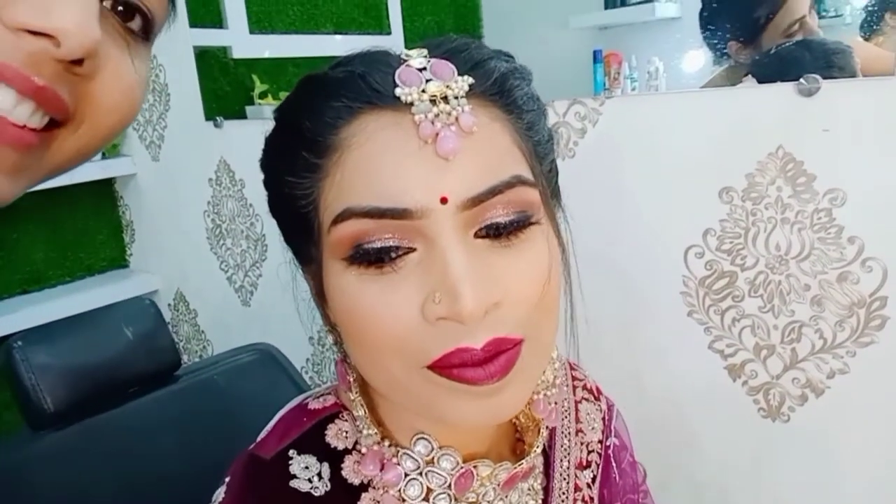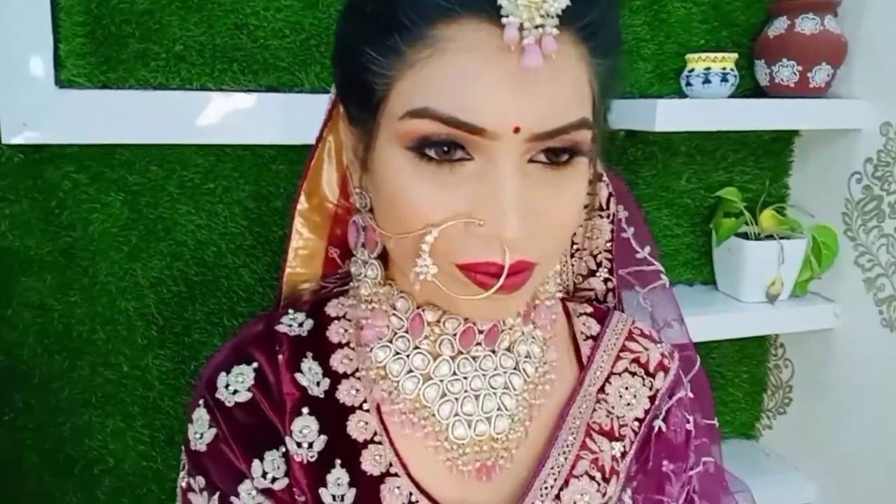Here is her makeup — eyes down, girl. How do you feel about your makeup? I feel like I got what I wanted — light makeup, bright and fresh. I'm showing a full look from behind, and here is the final look.